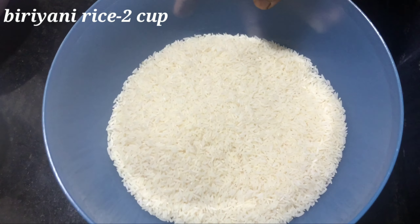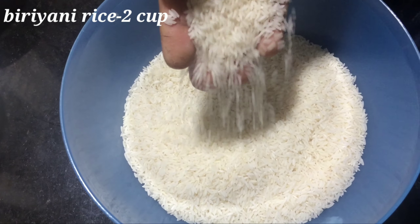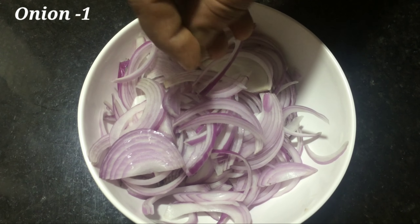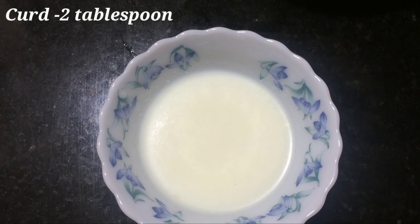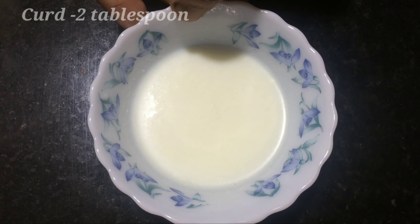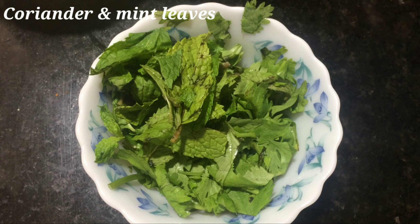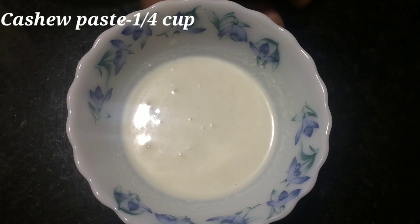I am using this recipe for 2 cups of biryani. Now, we start with 2 tablespoons of oil in a big pot. Add a little olive oil, then add an onion and paste it with onion and pepper.